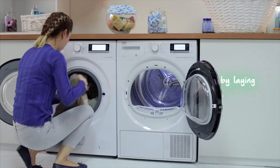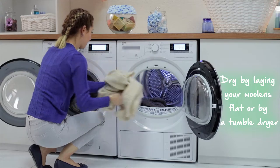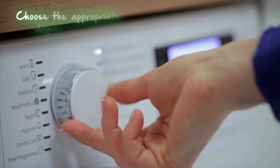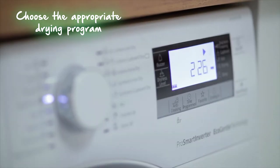Hmm, it better be. Relax, I'm about to dry those soft and cuddly woolens just like they deserve. Wait until she sets the right program and let me warmly dance those sweaters around.